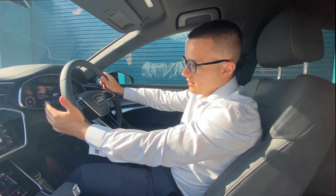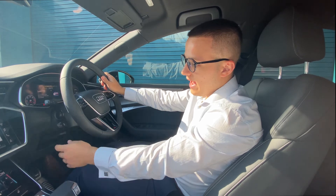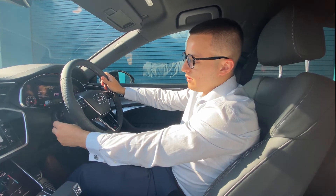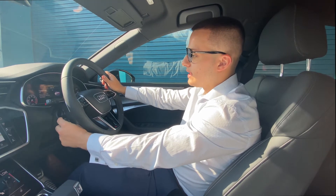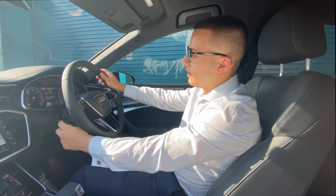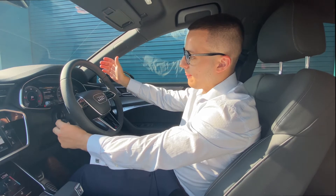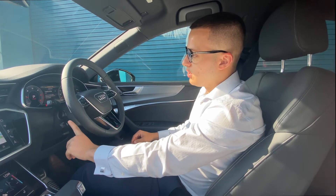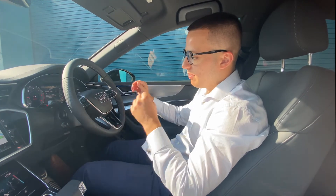Just beneath that, on the second dial below on the left, you've got the speed cruise control. All you need to do is push it towards you and you'll see the speedometer go up. Set your speed however you want and it'll hold it there. To cancel this, all you need to do is push it back and the dial will disappear.